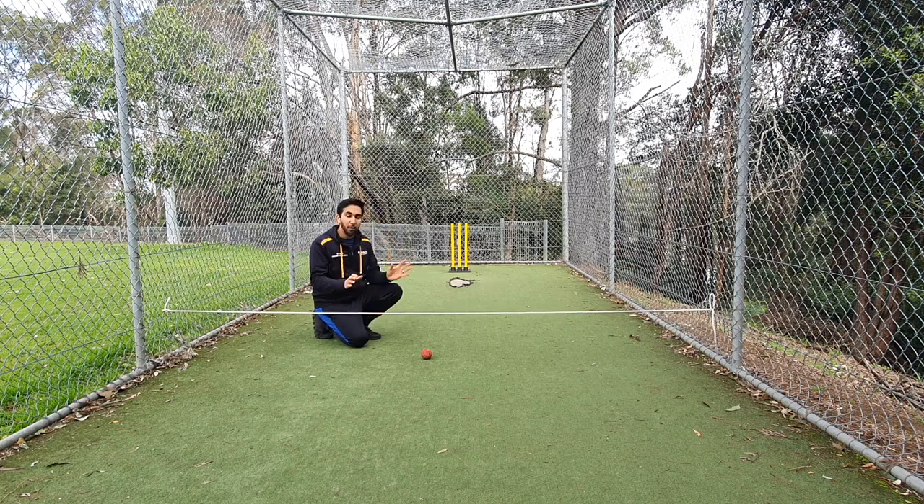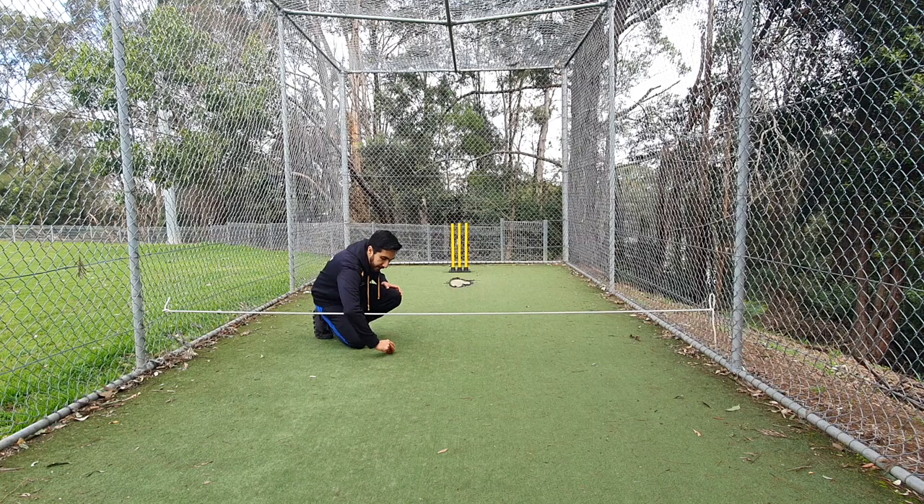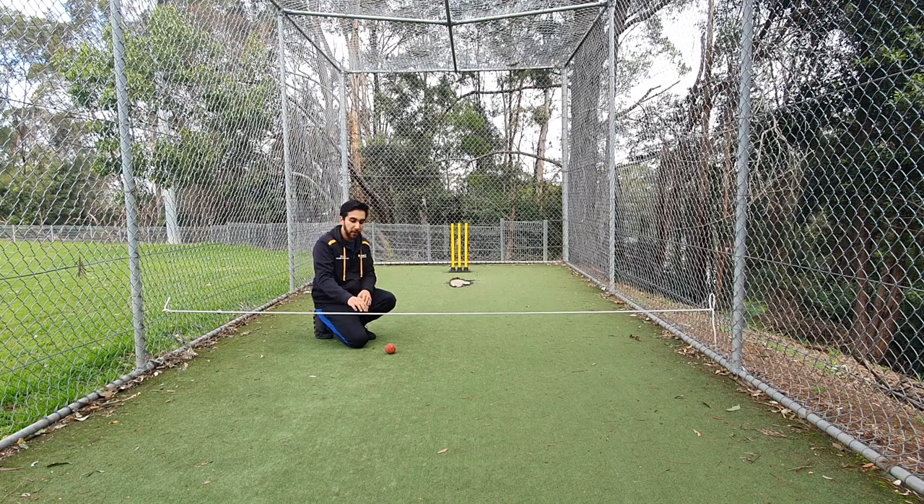Now all the bowler has to do is bowl from their crease and try to get the ball under the rope, landing it just here at the good length. The ball then rises up to the batsman, so the bowler is working on bowling fuller — at the good length — and not short.